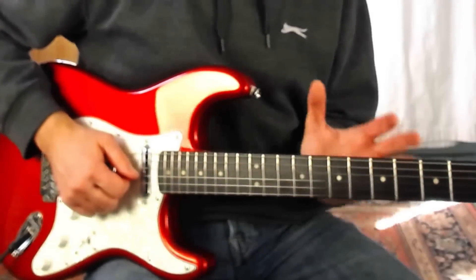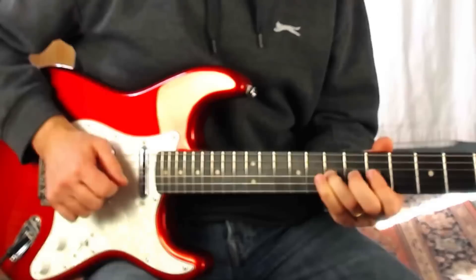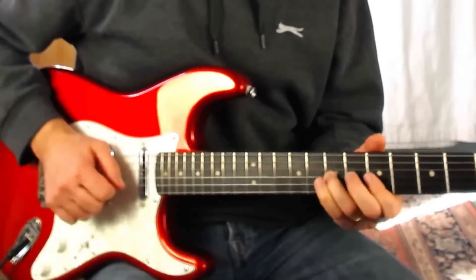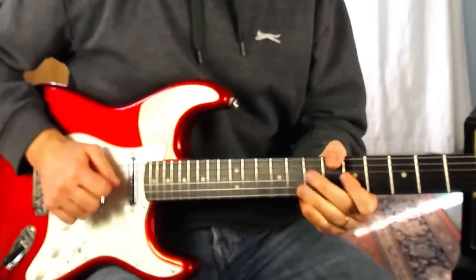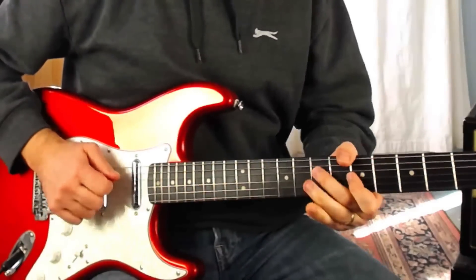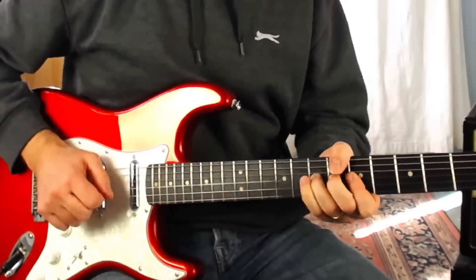Let me take you through that bit very slowly. To finish it off, grab seven on the G string, bend it up, kick it off with your right hand and play five on the G. So that's lick number three.